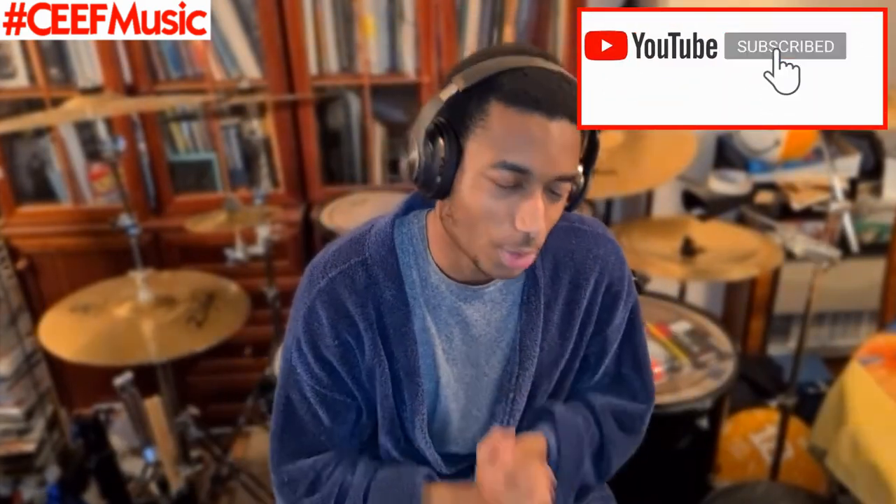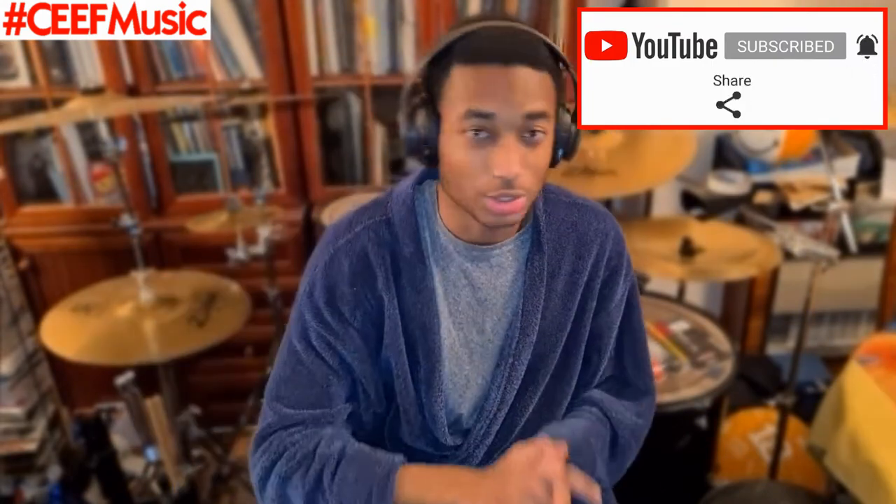But yeah, guys, I'm gonna leave it at that. I'm hoping you enjoyed. Please feel free to like, subscribe, comment and share — you know what to do. We are growing and I'm grateful for it. Also make sure you go support Peter and go check out the original video for yourself. Maybe there's something you heard that I didn't pick up on, but I'm loving it.